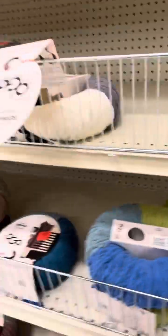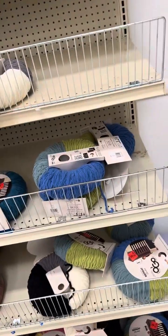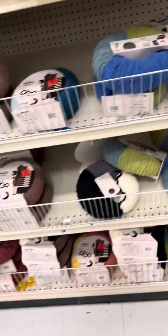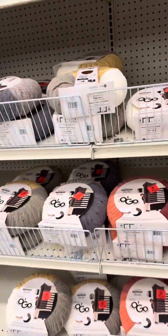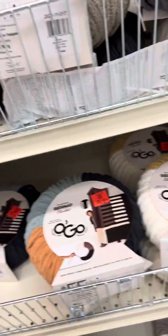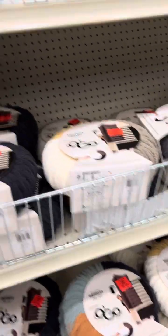Those are the colors that I see here in Ollie's. I just wanted to show you all the beautiful Ogo yarns that they have, and they are $4.99 each — you get 300 grams per package. So hop on over to Ollie's and get you some! Bye-bye.